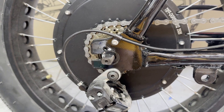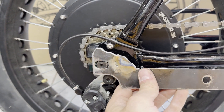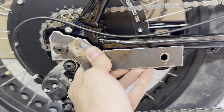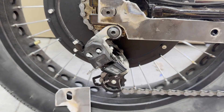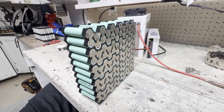This motor is going to have a lot more torque than the old one, so to make sure the axle doesn't spin I made a huge torque arm that attaches over to the passenger peg slot. I also made one for the other side.